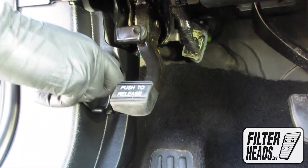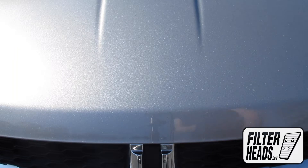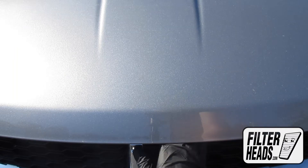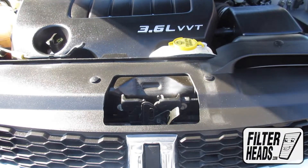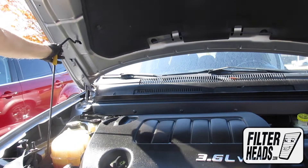To access the air filter, first open the hood. Use the hood prop rod to support the hood.